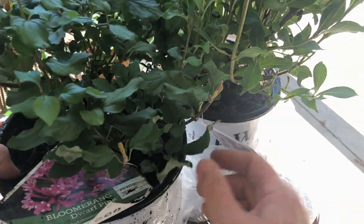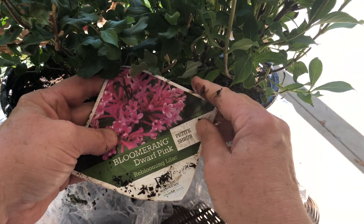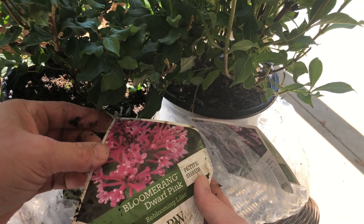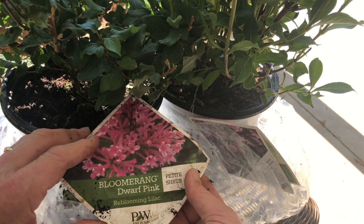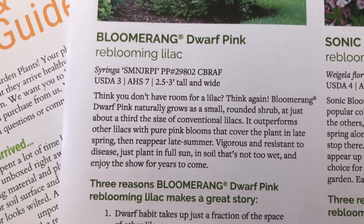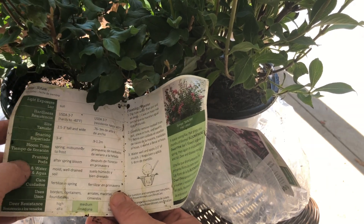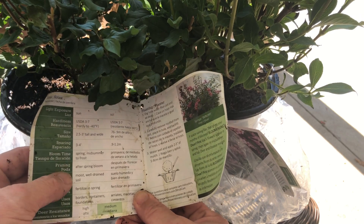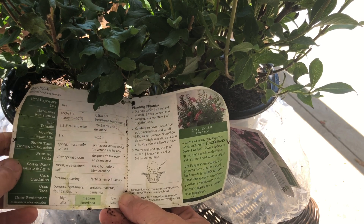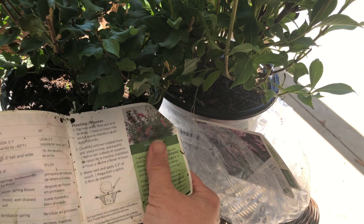Another pinky — yay! Now this is the Bloomerang Dwarf Pink Reblooming Lilac. I love it. This is nice and moist — they really got it down in winter shipping. You all know how much I love my purple Bloomerang. I don't have the dwarf variety, so this would be fun. This one gets about two and a half to three feet tall and wide — nice, it stays nice. It's about half the size of my other ones. We know how it blooms: spring, midsummer to frost. After the spring bloom is when you prune it — I shared a video on when I prune mine on YouTube already. I love the purple one, so it'll be fun to see how well the dwarf variety does. Full sun, just like my other ones — great in full sun.